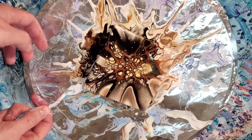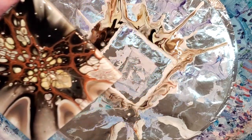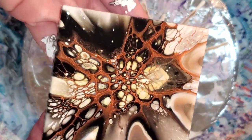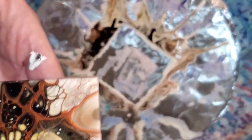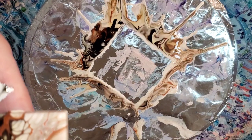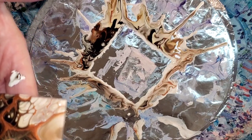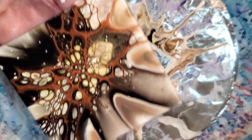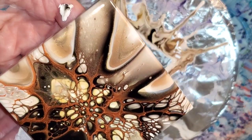So Shelly did a really cool pour a while back using similar colors. I don't usually really care for brown, and so I was thinking this would be a great way to try it. I rewatched the video and attempted it with the colors that I have that are similar. I also tried a copper cell activator for the first time. I might try different ways of layering them to see how the results vary.